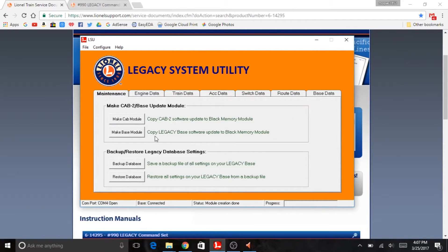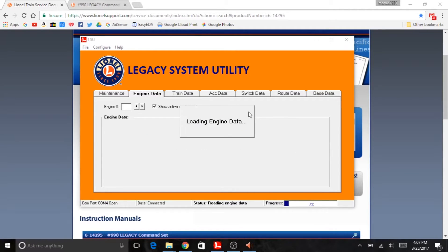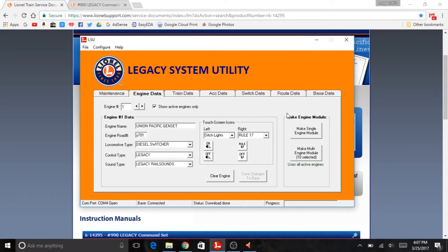That brings us up to speed. We can also take a little look at the Legacy System Utility software — you can actually do backup and restore of your Legacy database settings, which includes your engine data and your settings and everything like that. We can go ahead and take a look at our engine data. I've noticed some interesting bugs — there's a Y with two dots over it instead of a 2 in front of these things, and I have no idea what that's coming from.